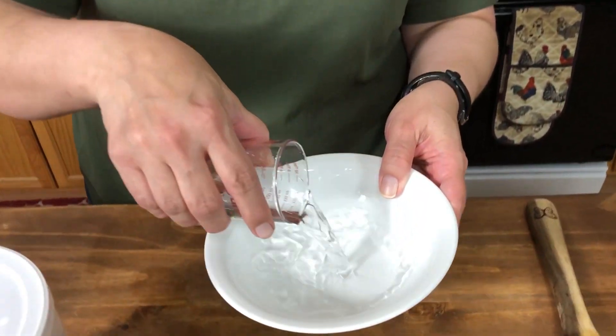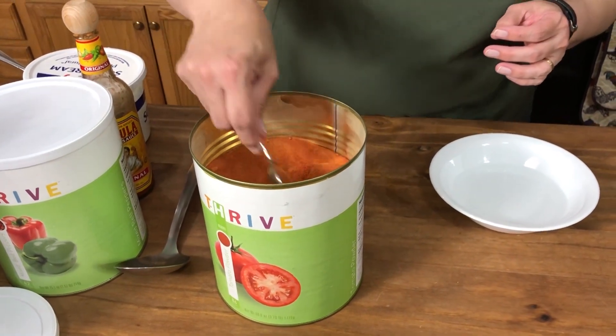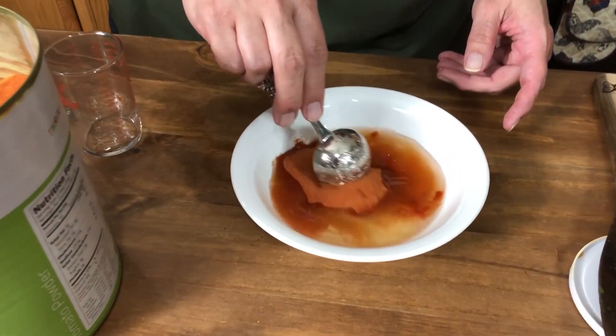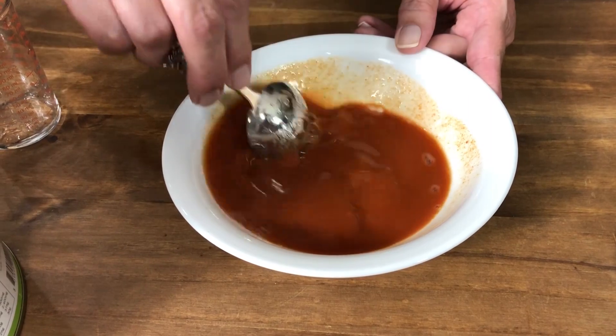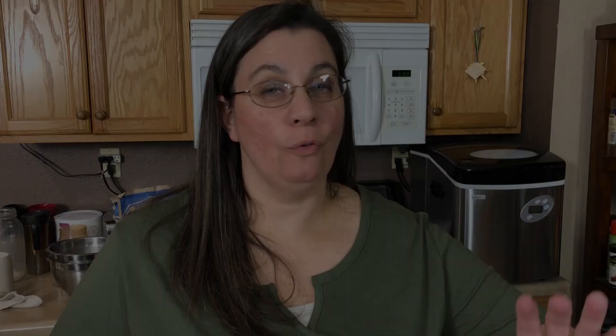While this is simmering, let me show you how I made tomato sauce out of our Thrive Life tomato powder. I take a half cup of water and put it in a bowl, then I take two tablespoons of Thrive powder and mix that together, and it makes the perfect consistency for tomato sauce. If you want tomato paste, add less water. So we've waited our time and it is finished.